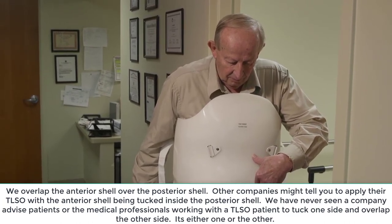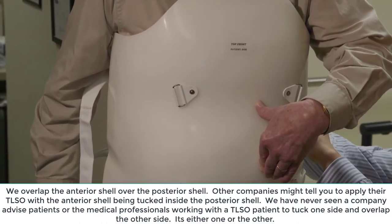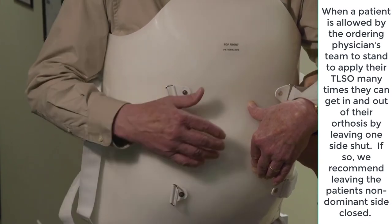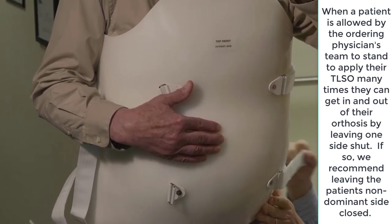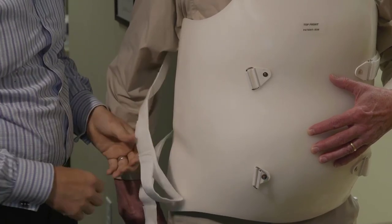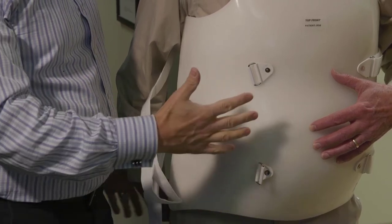It's meant to feel like it's giving you a hug, so you're going to feel that now. Now I'm going to show you how we tighten this up. This is us approaching the brace in the standing position, and we're going to make more points as we go.